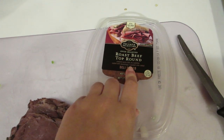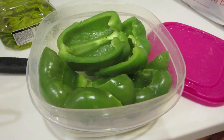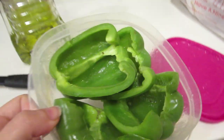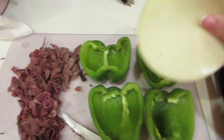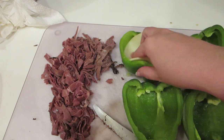Next, take roast beef and just slice it up. Look at these delicious steamed bell peppers — they will have liquid in them, so when you pick them up carefully, make sure you dump that out. Next, take provolone cheese and line the inside of each of the peppers.